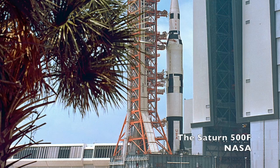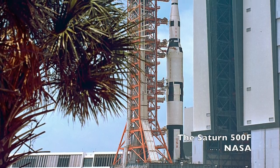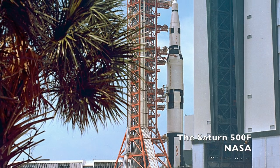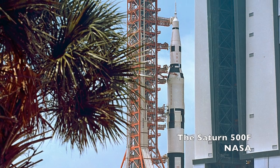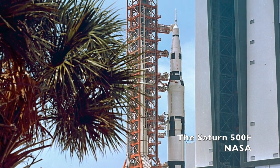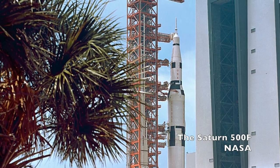All the Saturn Vs had the same paint scheme, except one — the first Saturn V to ever roll out of the Vehicle Assembly Building in 1966. This was a dummy rocket that was never intended to fly, designated Apollo Saturn 500F. It was used to verify Apollo launch facilities, train launch crews, and develop test and checkout procedures. It was also the rocket that men physically shook to see how the structure would hold up in the event of strong winds on the launch pad.